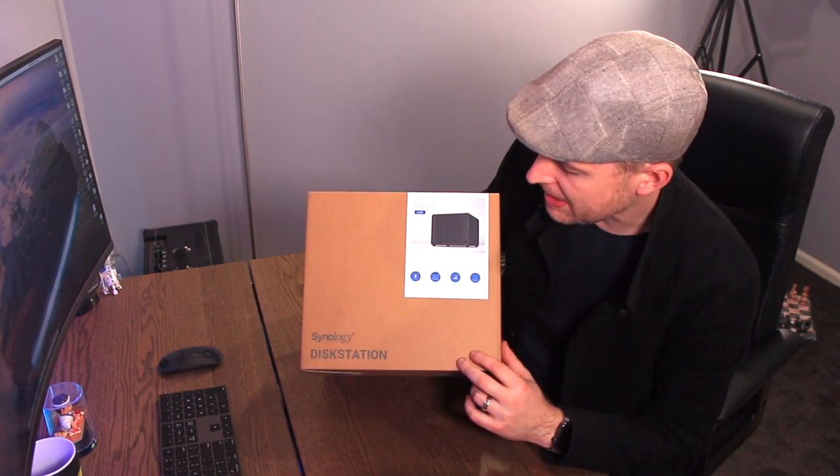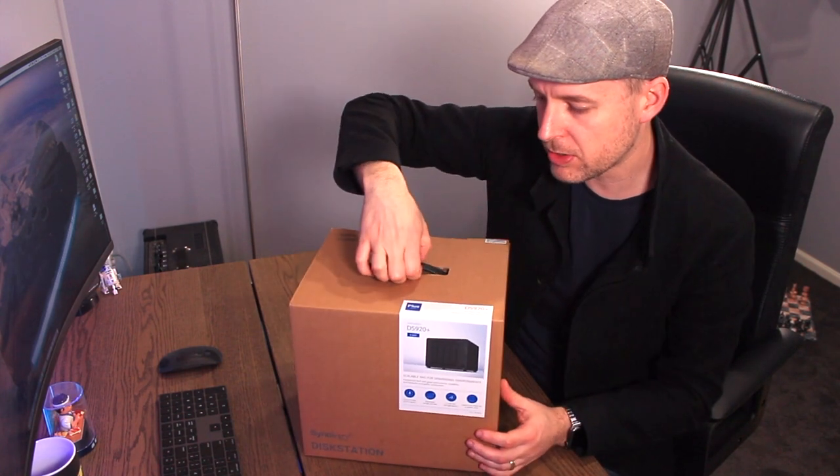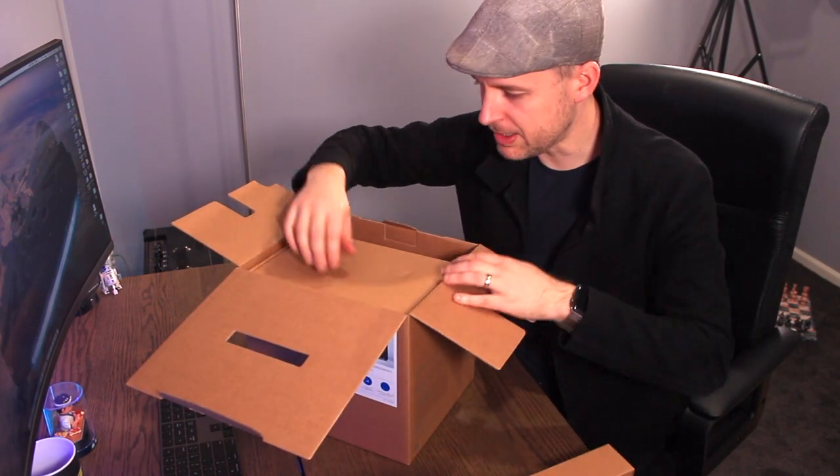DS920 DiskStation by Synology. Looks pretty good — four bay NAS, scalable. Excellent. It's got a little handle on the box, as you can see.